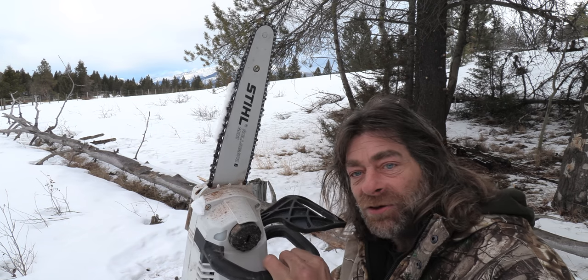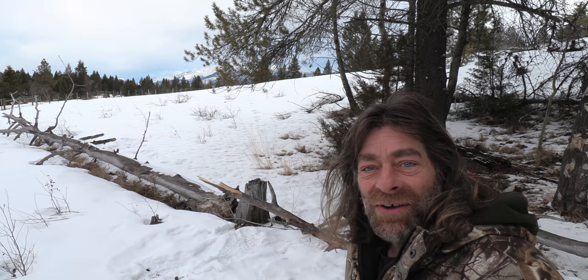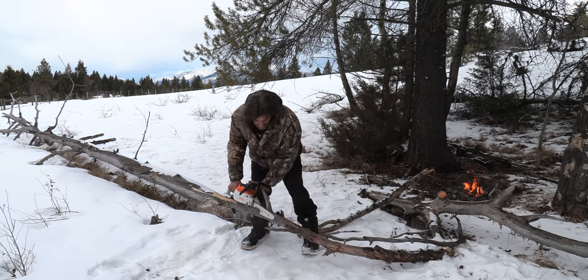I'm going to show you my little electric chainsaw. Isn't that the cutest little saw you ever saw?